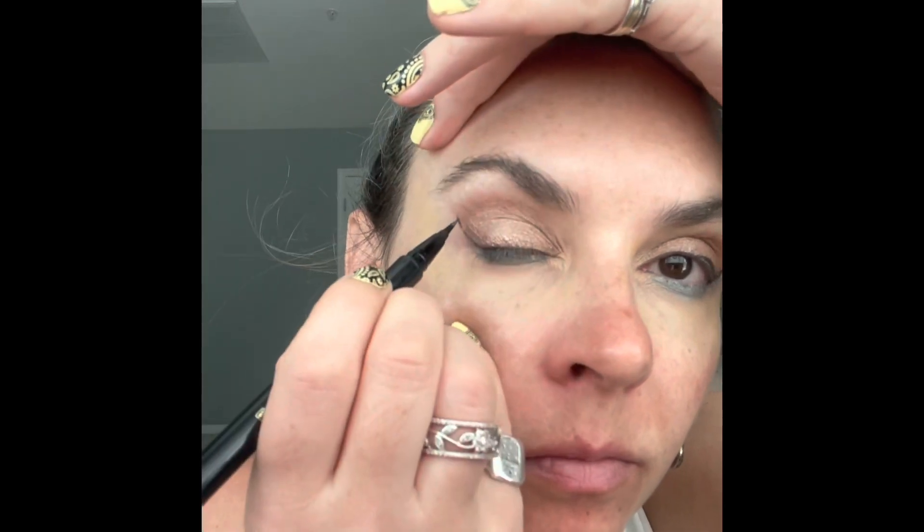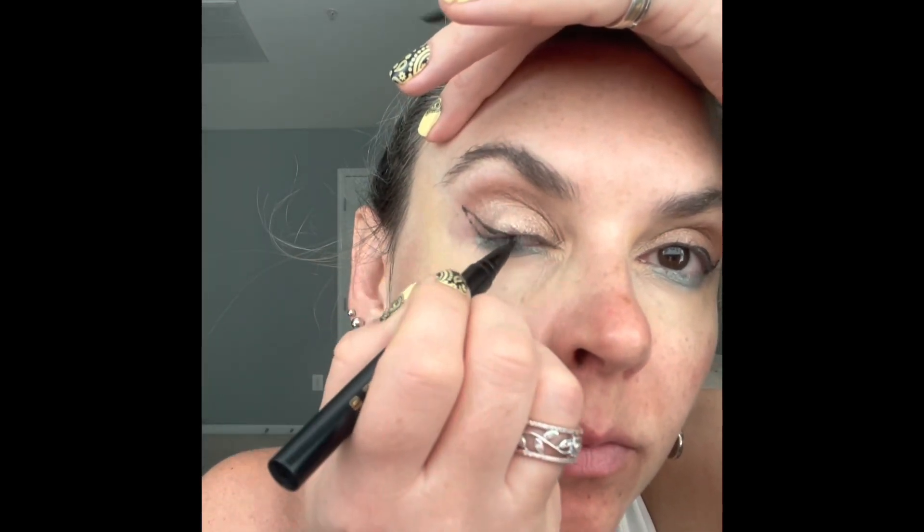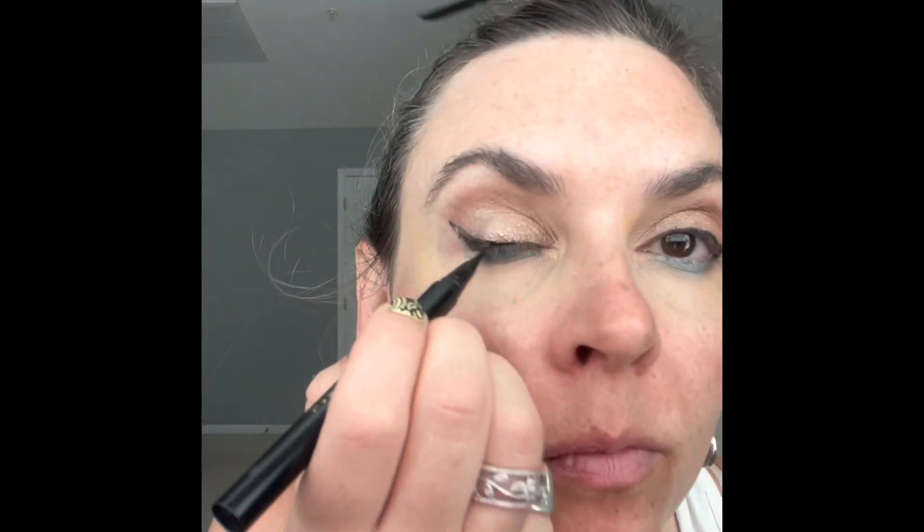Last but not least — this is the most fun part! This pop of bright turquoise shimmer color is called By You. Just a little bit goes a long way, and even if you're not comfortable using bright colors normally, apply a little bit on your lower lash line or as an eyeliner on your top lid and see what it can do for your look.